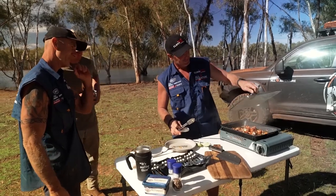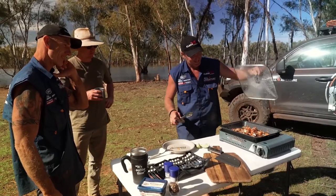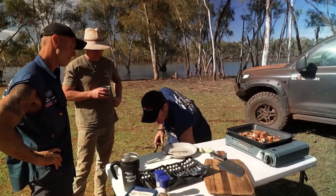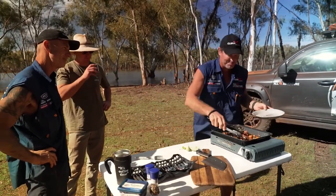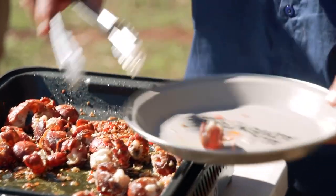Oh, I think we're good, boys. Just that little suckers up. Let's chuck that down there. Let's dish her up. Now we've got a bit of lime here too, just to give it that zesty zing at the end.